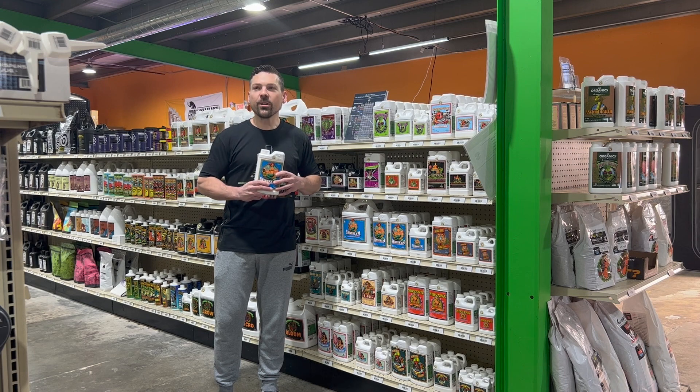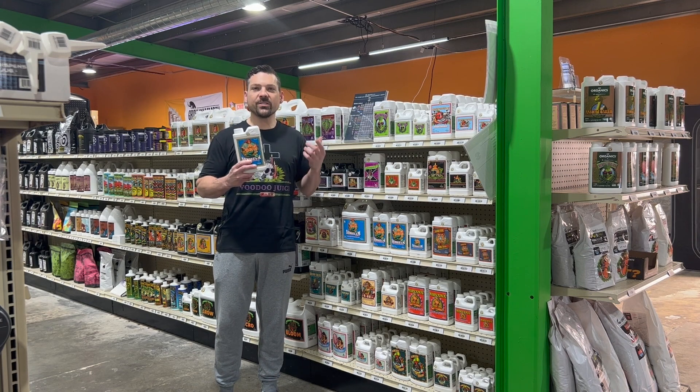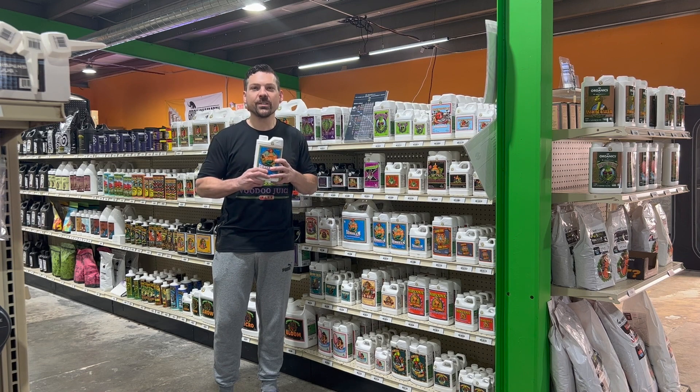Hi, this is Jesse with Garden Supply Guys in Green Bay, Wisconsin. Today we're going to talk about Sensizyme, one of my favorite Advanced Nutrients additives.